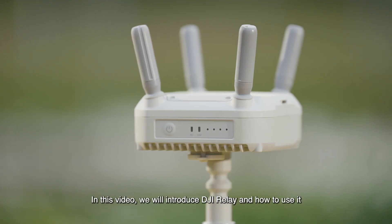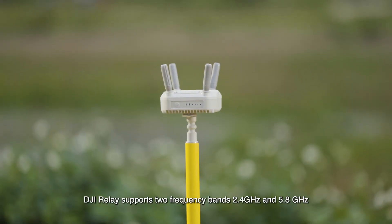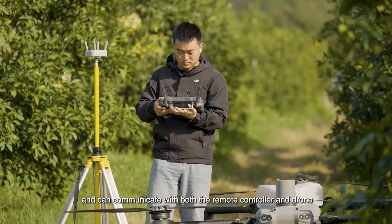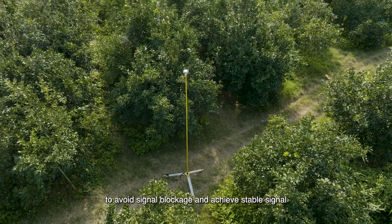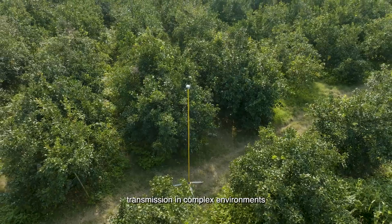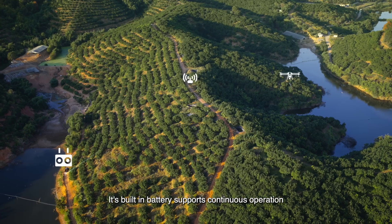In this video we will introduce DJI Relay and how to use it. DJI Relay supports two frequency bands, 2.4 gigahertz and 5.8 gigahertz, and can communicate with both the remote controller and drone designated by DJI to avoid signal blockage and achieve stable signal transmission in complex environments. Its built-in battery supports continuous operation for up to four hours.